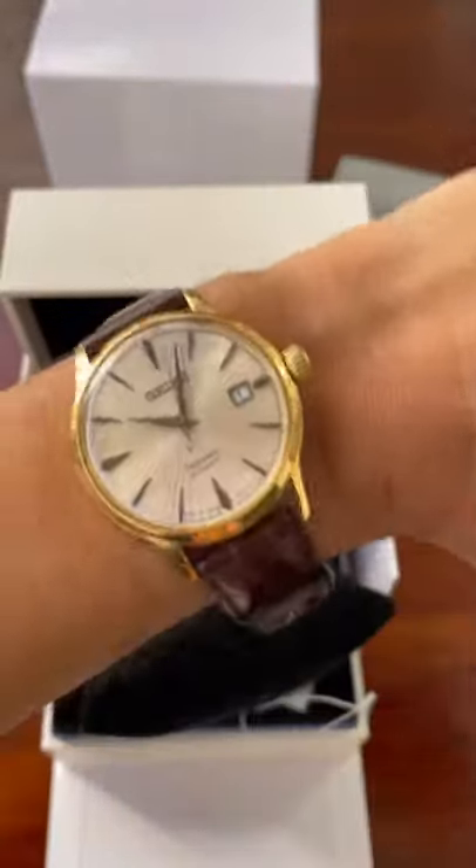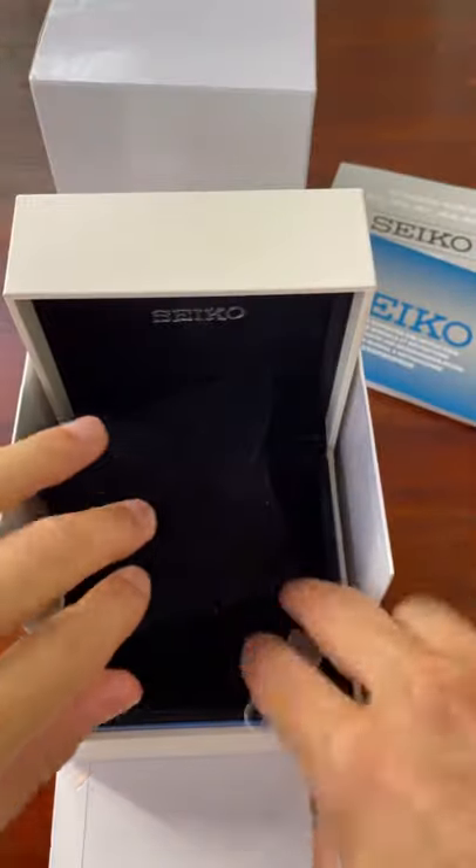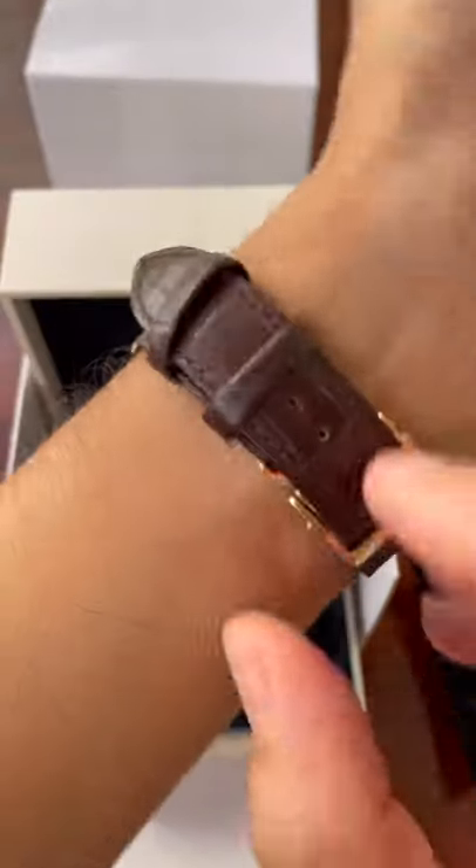The strap, however, I'm not a big fan of. It's a bit thin, but it looks nice and it feels good on the wrist. There's the hang tag that it comes with — this is a full set. I bought it from a local AD here in Singapore. Thank you for watching.